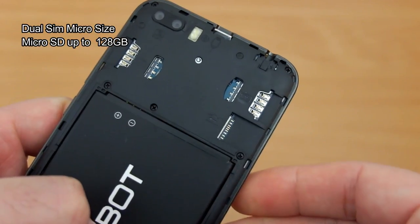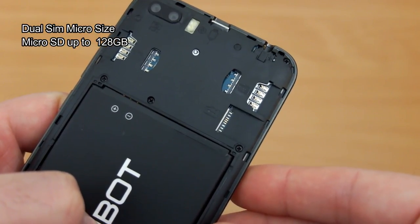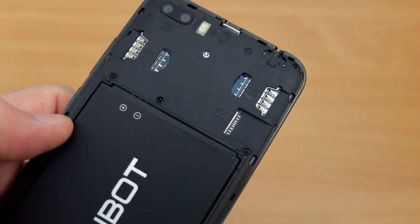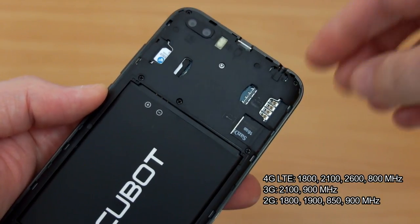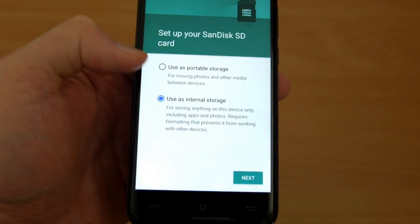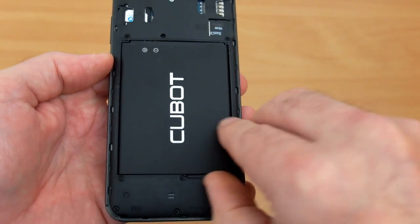Inside we can see the slots: dual SIM micro size and a micro SD up to 128GB. The back is pretty secure when it's on — there's no creaking or anything like that. Make sure you remove the tab when you get the phone so that you can charge and turn the battery on. It's also easy to expand the storage, particularly with Android 7.